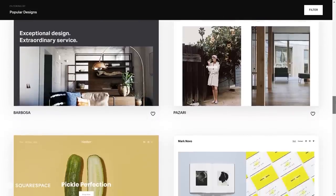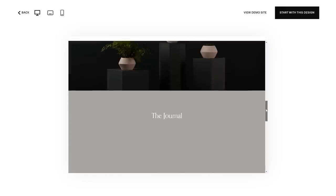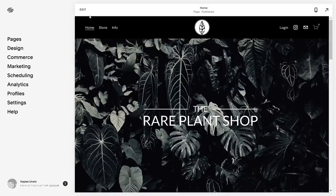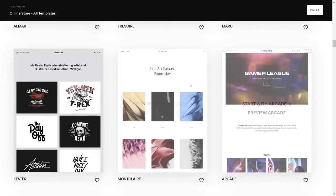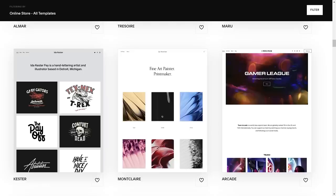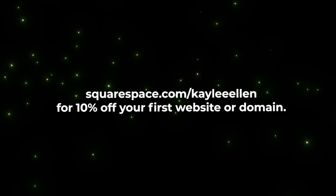If you're looking for a fast and reliable way to create and run your own website, you should give Squarespace a try. Squarespace is an all-in-one solution for creating your own website from scratch using a variety of modern and sleek templates. They're really customizable so you can have a website unique to your brand in no time. I've used Squarespace for well over a year for the Red Plant Shop and it's working really well. Their templates are unique — you're bound to find a layout that appeals to you as a starting point, then customize from there. Check out squarespace.com for a free trial and go to squarespace.com/KayleeEllen to save 10% off your first purchase of a website or domain.